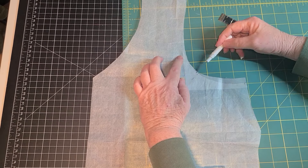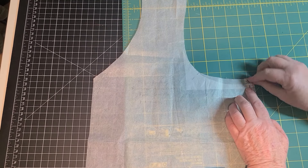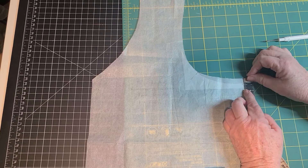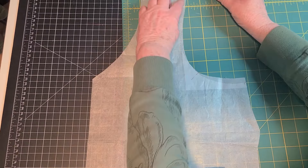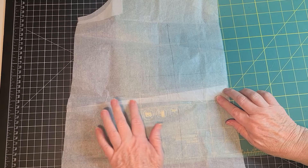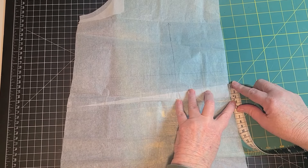So on this one I went ahead and did a couple of adjustments. For one, I did raise the armscye — I think I raised it about half an inch and then blended it into the armscye. And then I did remove maybe just an eighth of an inch off the side shoulders so that they would be in more. And then of course I took about an inch off the center back for a sway back adjustment.